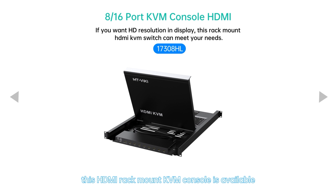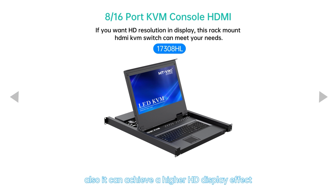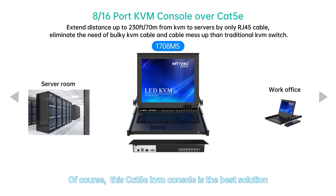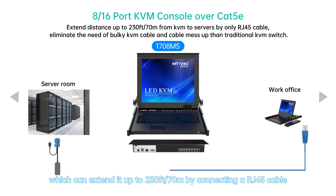It can also achieve a higher HD display effect. Of course, this CAT5e KVM console is the best solution to deal with distances longer than 5 meters, which can extend up to 230 feet by connecting an RJ45 cable.